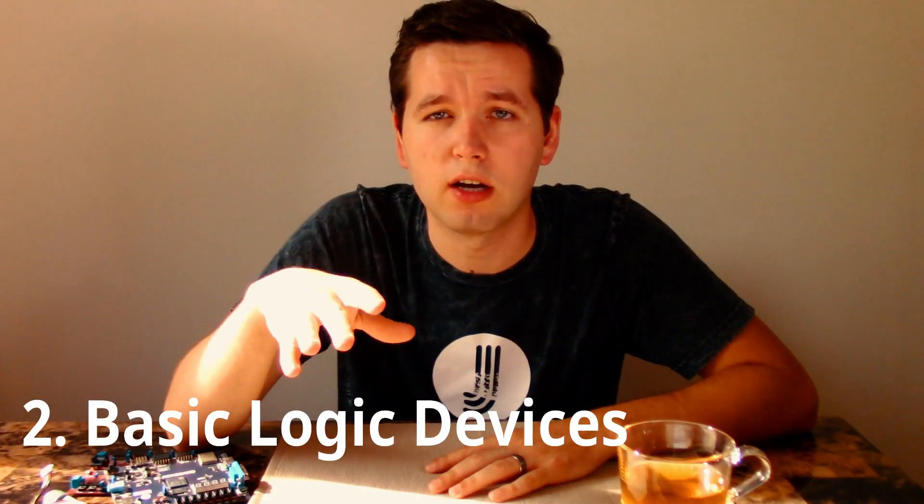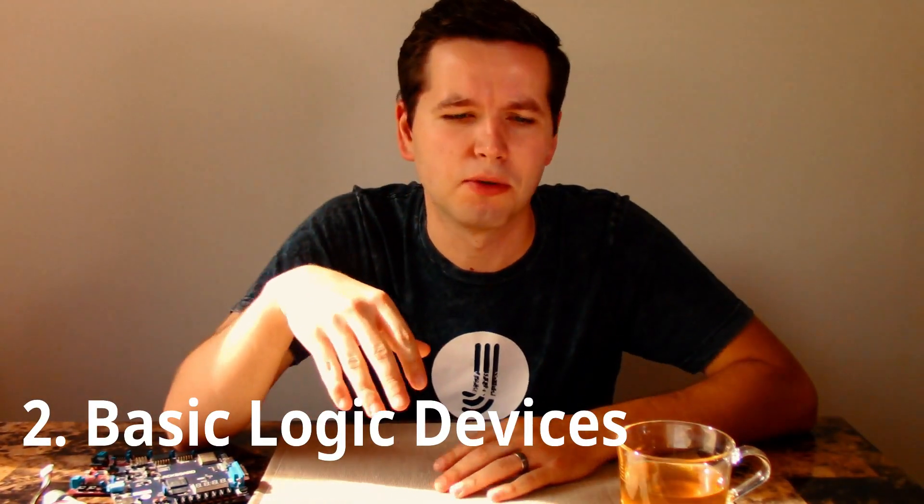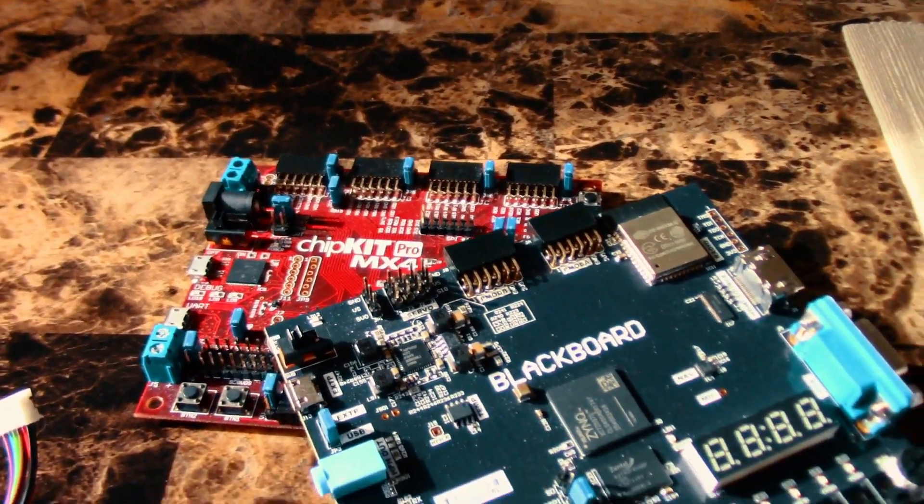For the second project, I would recommend learning about digital logic and digital logic systems — basic gates like AND, OR, XOR, and so on, as well as encoders, flip-flops, and what all those things are. It's highly important to understand what's actually happening in the hardware, and it goes right along with the first project as part of the basics.